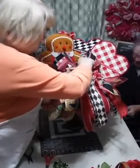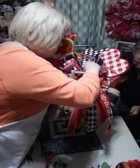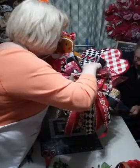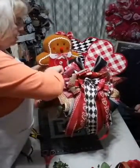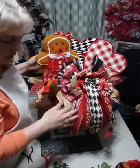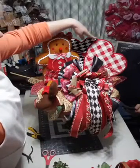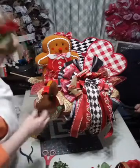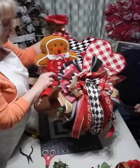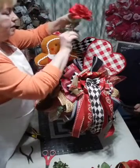Now we've got the stick in there. Denise asked: did you make the ginger girl? No, I got her from the same place I got the hearts. I thought she just looked so cute and the plaid matched the hearts, so that's why I put them all together.